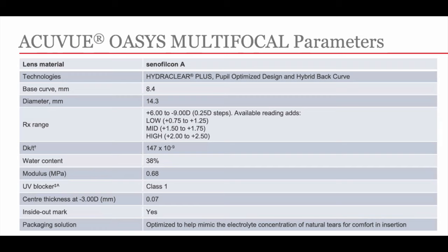Let's talk about the parameters this lens is available in. The material is silicone hydrogel — senofilcon A. It comes in a base curve of 8.4 and a diameter of 14.3.